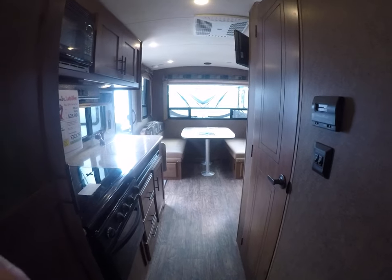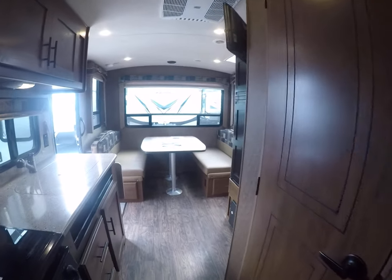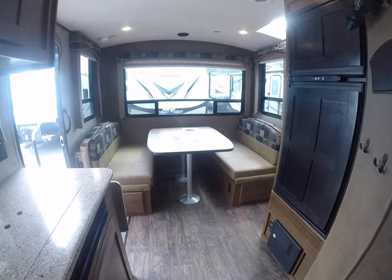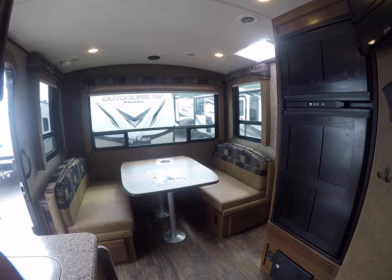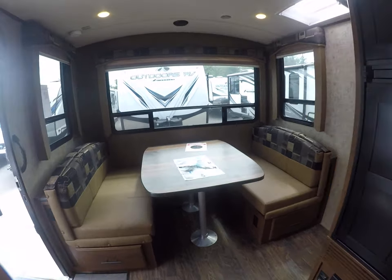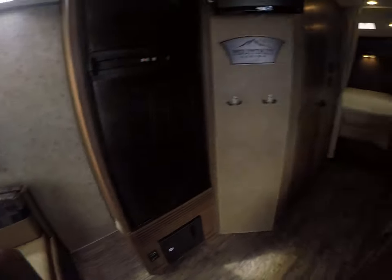Check out the 21RD right here at Gibbs RV — it's on sale. Call 1-800-824-4388, or see it on the web at www.gibsrv.com — that's G-I-B-S-R-V.com — in Coos Bay.